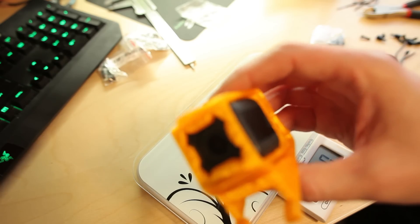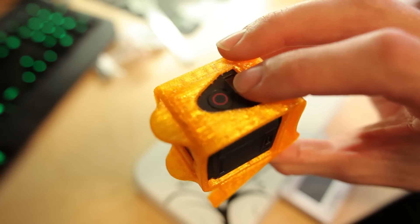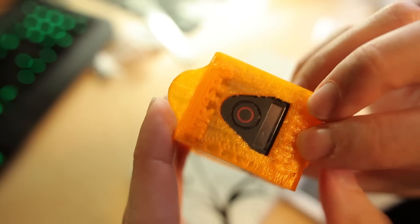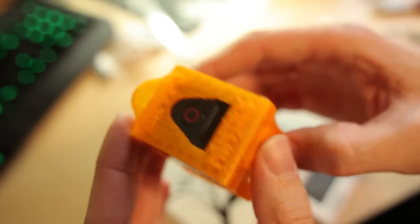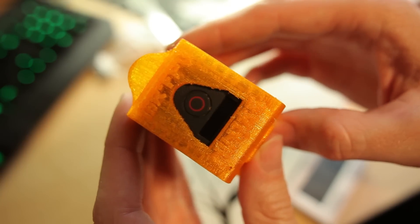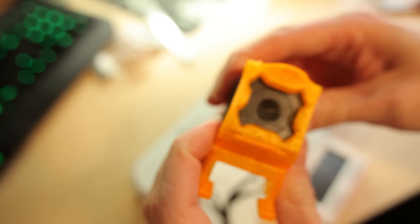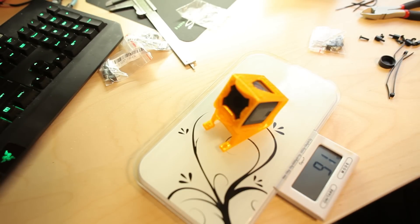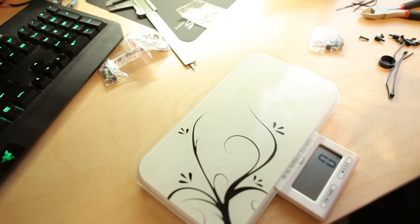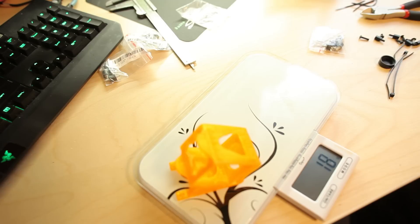I did this custom 3D printed GoPro Session holder from TPU — you can find it on Thingiverse. It has the club logo and FPV inches text printed on the back. It's going to be really soft and flexible, and hopefully the GoPro stays inside when pressed in. The weight is 91 grams with the GoPro. The GoPro itself is 72 grams, so the case is about 17 grams — if you can trust the scale.